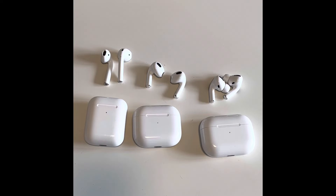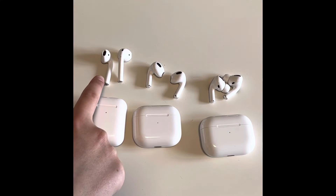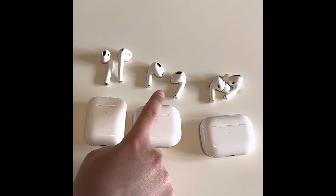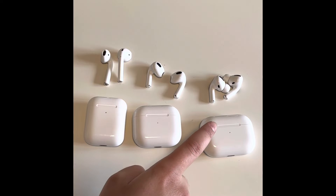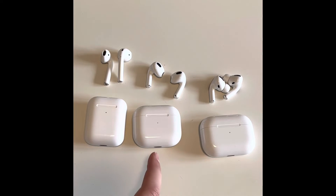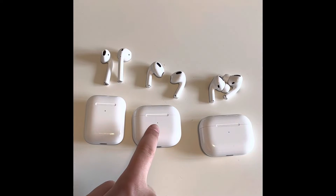They're all compatible with Siri. In terms of battery life, the 2nd Generation has 5 hours of listening time on one charge, the 3rd Generation has 6 hours, and the Pros have up to 4.5 hours. The AirPods Pros and the 3rd Generation both have more than 24 hours of listening time with the charging case, and the 3rd Generation has up to 30 hours with the case.